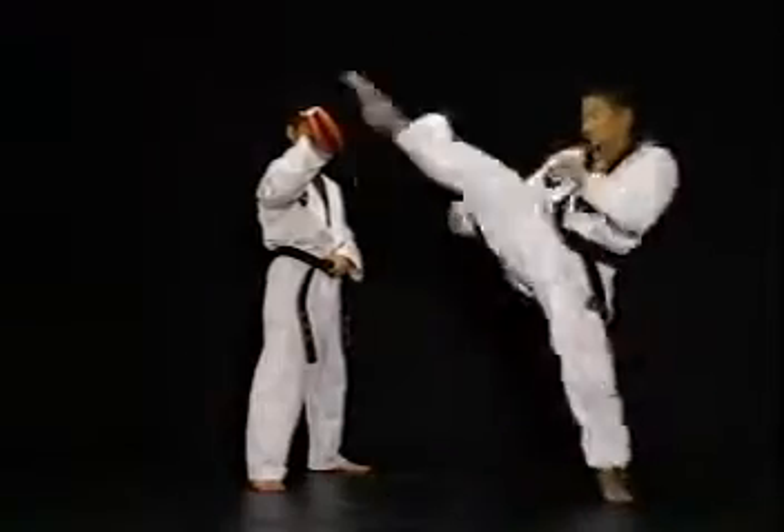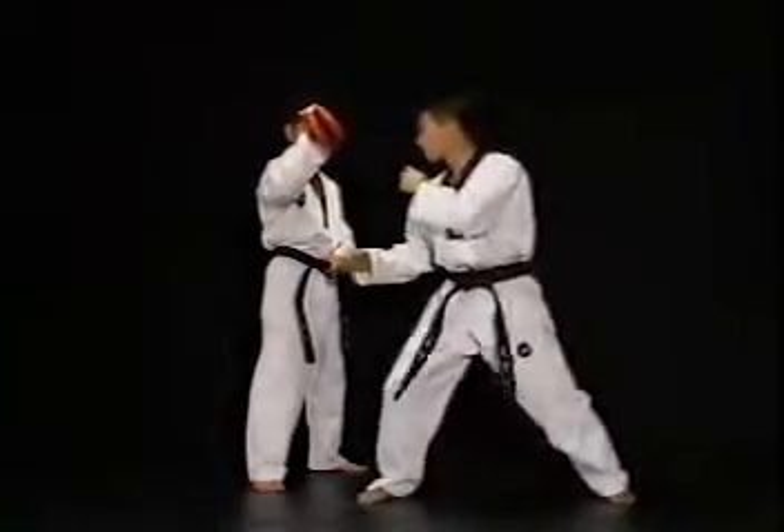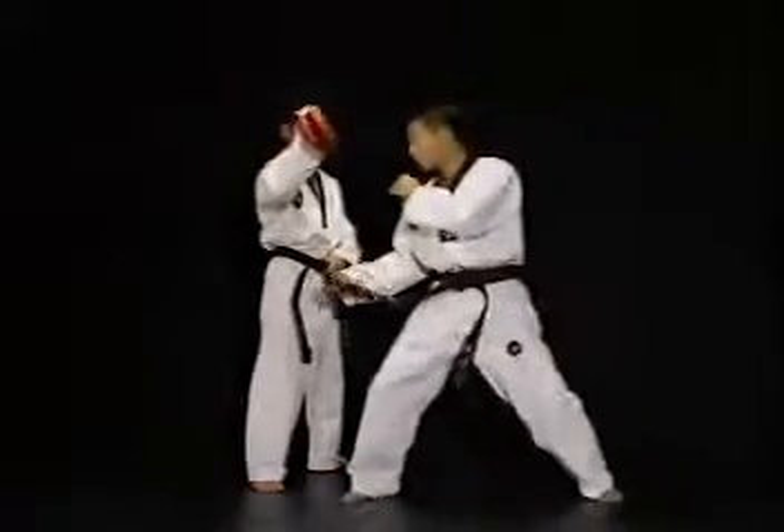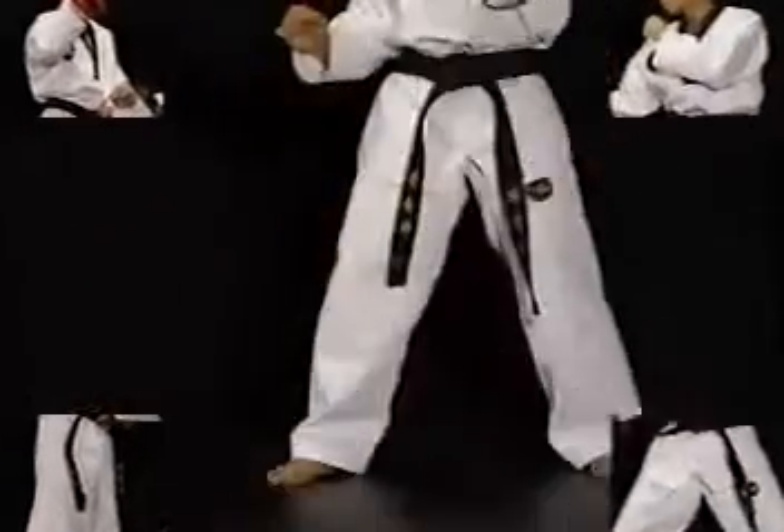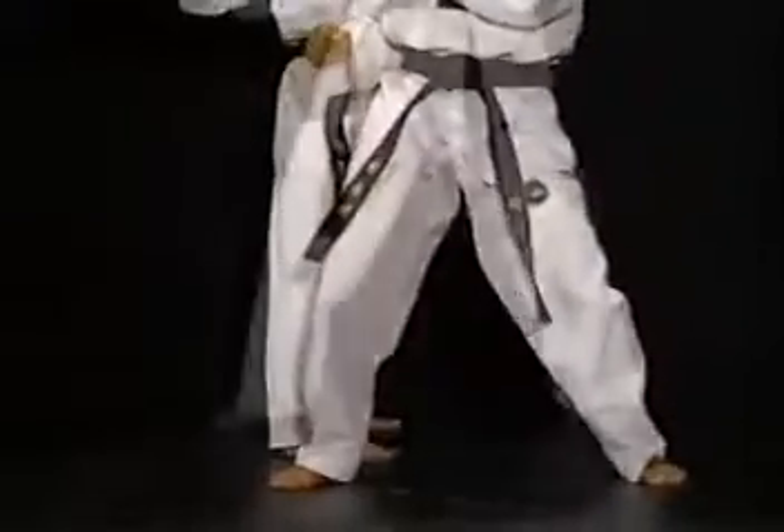이 방법은 상대의 공격을 뒤로 빠져 피하고 바로 내려차기를 할 수 있도록 하는 연습입니다. 차는 발을 앞에 둔 상태에서 발을 뒤로 한 스텝 정도 뺀 후 내려차기를 합니다.